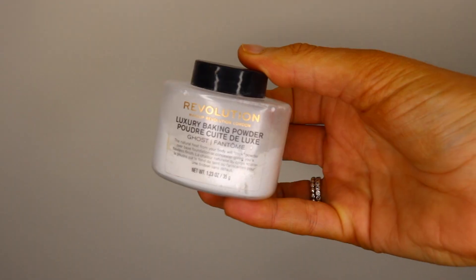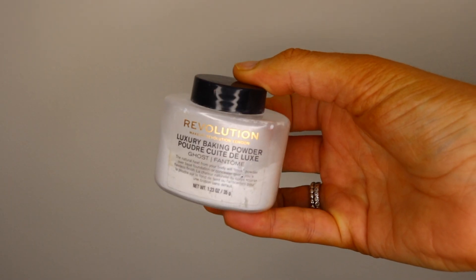It is a good full-coverage foundation, which I love. Another makeup product I've been loving is this Revolution Luxury Baking Powder in the shade Ghost. The reason I like using this so much is because whenever I take pictures it blends my makeup really well, makes my bronzer pop, and it's very inexpensive.